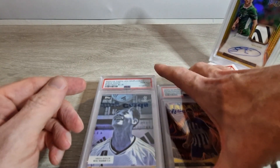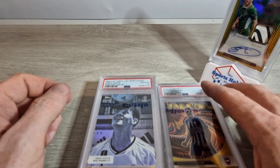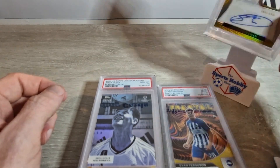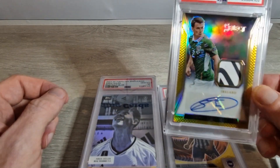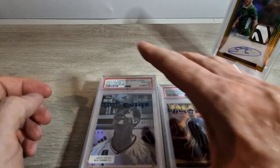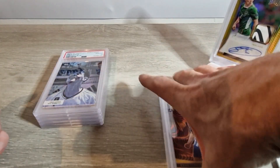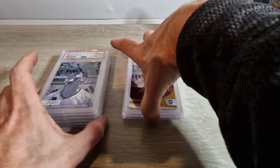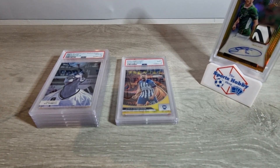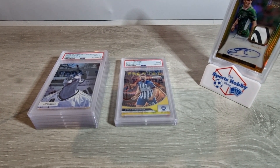From an eight card submission to get five tens and three nines - I'm delighted with it. The Seamus Coleman I really wasn't expecting anything on, as thicker cards are hard to grade. Could have been better on the Evan Ferguson fractal, but we'll take tens on five cards - that's a good submission by all accounts. Let me know how you think I've done in the comments below, and if you're doing any submissions yourself. There'll definitely be more coming very soon from myself, but until the next one - stay safe.